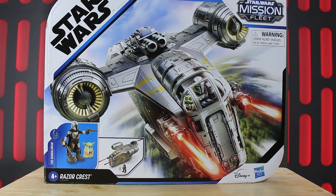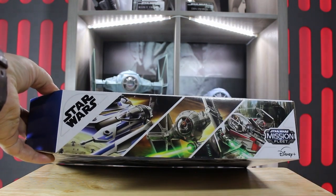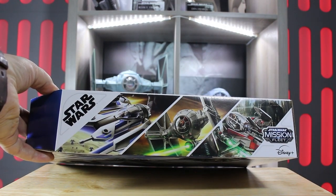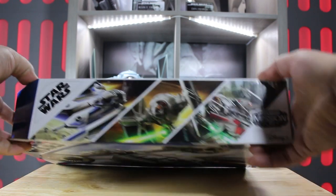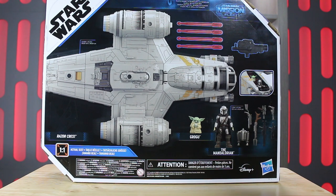So here we have the Razorcrest from Hasbro, part of the Mission Fleet series. This is an awesome looking ship — it is Din Djarin's ship of choice. On the side of the box we have three other ships that you can get in the series, which I'll probably be getting at a later date. On the back you can see what's in the box: the ship itself comes with four missiles, a top turret, Grogu and the Mandalorian Din Djarin, his jetpack and various weapons which can be stored inside the ship.